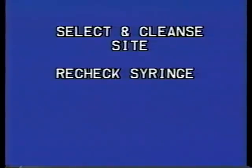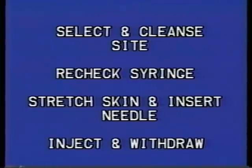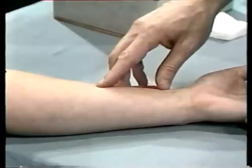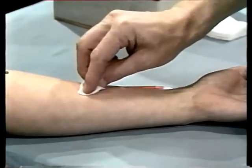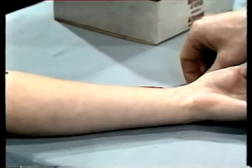When your syringe is prepared, apply these principles to administer the intradermal injection. Select an injection site on the inside of the patient's forearm — the side exposed when the hand is palm up — and cleanse it with a firm circular motion. Recheck your syringe and expel any air bubbles. With a sponge wet with disinfectant like ether or acetone, cleanse the injection site using a firm, gentle circular motion, cleaning outward in a spiral.